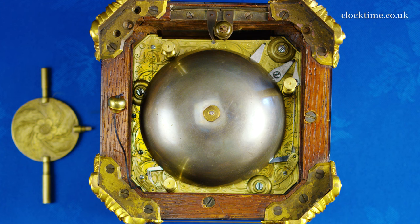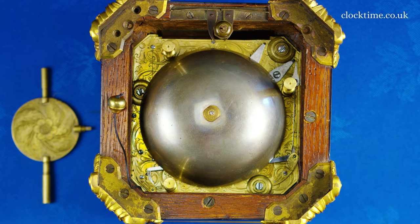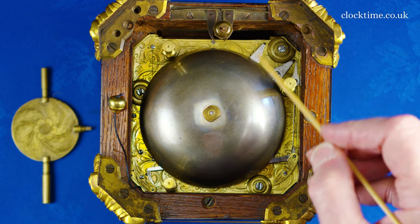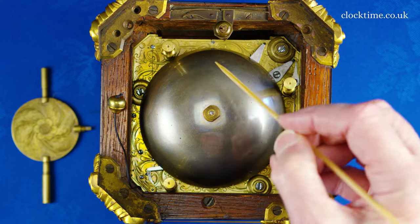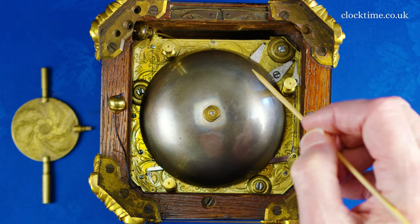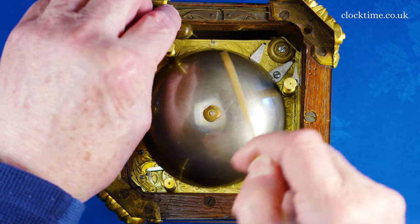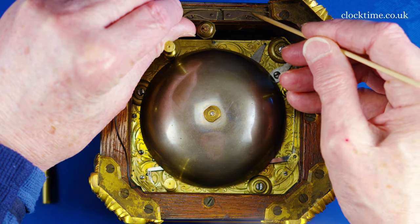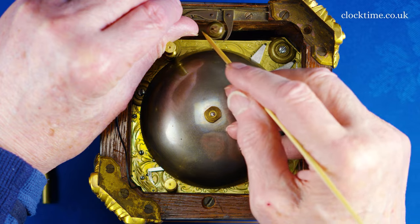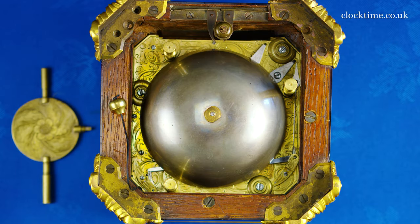If you turn the clock over, you can see the lovely little spring clip which holds the pendulum when it's travelling. But these beautiful little clips — if you look, if I open them, they click to release the pendulum. And when you lock the pendulum into place again, it will click to hold it like that. And then that's the second one there. And so it's now safe to travel.